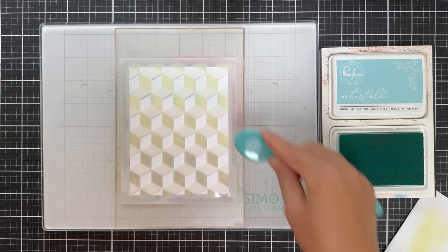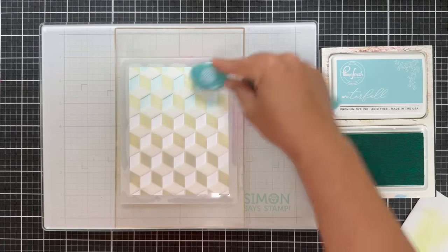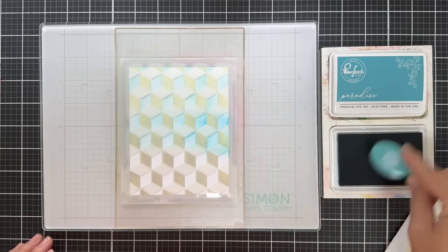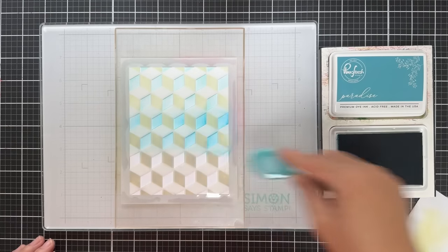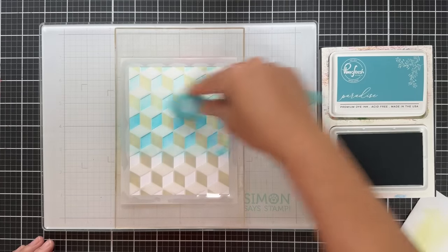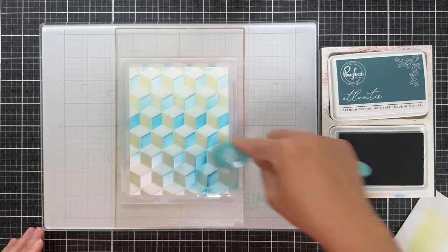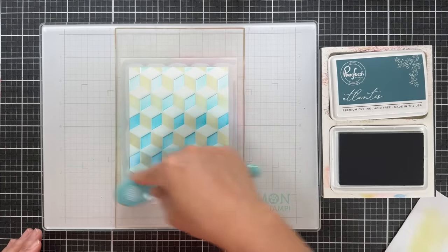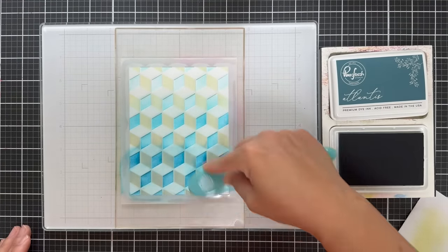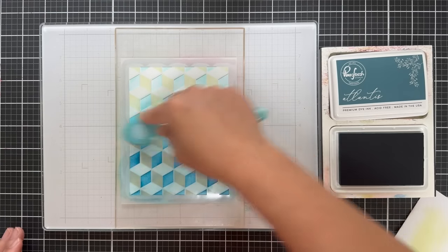Here we have the blue, kind of aqua shades. This is Waterfall, and I got to tell you, this Waterfall shade is popping — it's very cheery and I'm here for that. Then the mid-tone is Paradise. If I forget to mention any of the names, I'll have everything linked in my description box if you're watching this on YouTube. Then down on the bottom, the darkest tone is Atlantis — very deep, very dark, very teal, very gorgeous. Using the same blender brushes for all three tones, really trying to make this bottom kind of intense and popping. You get that gradient feel with this second stencil of the Geoblocks.